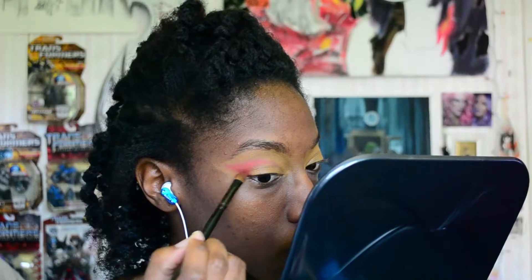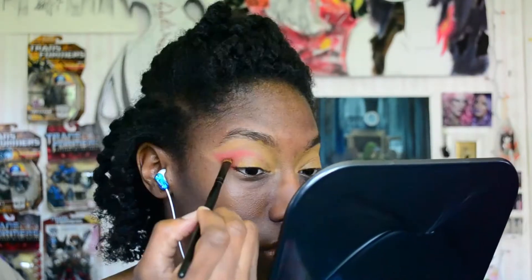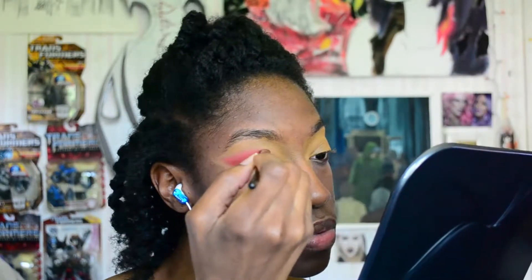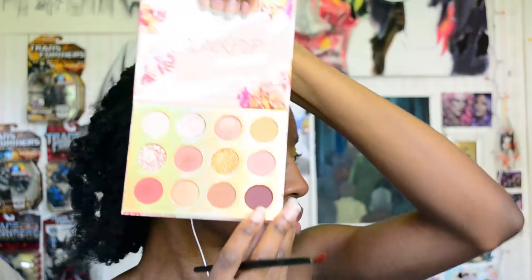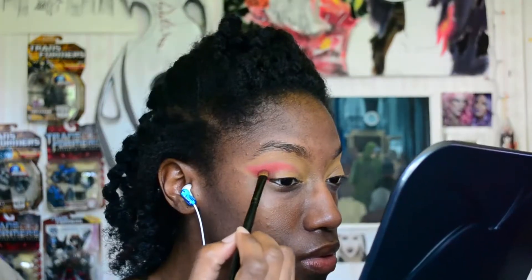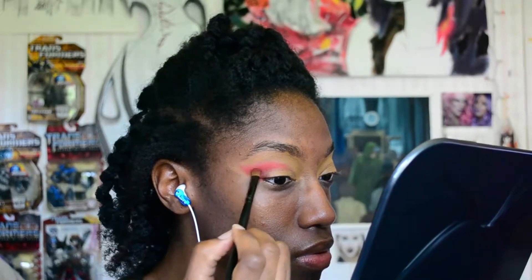Right now I'm putting the shade Icy Me on the outer corner, focusing it right underneath where I placed the shade Meadow, just building it up. Then once the outer corner is filled in, I'm gonna bring it onto the crease below Meadow. Then I'm going in with the shade Feel Free to deepen the outer crease area.